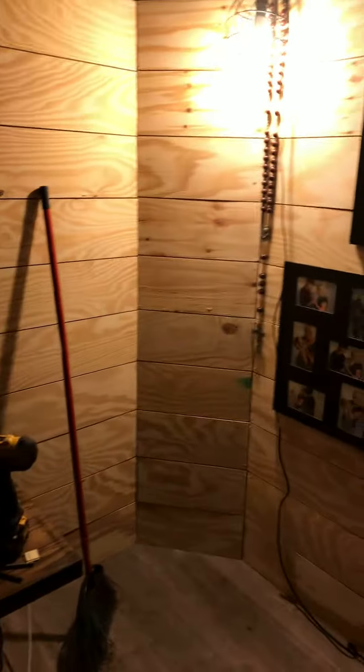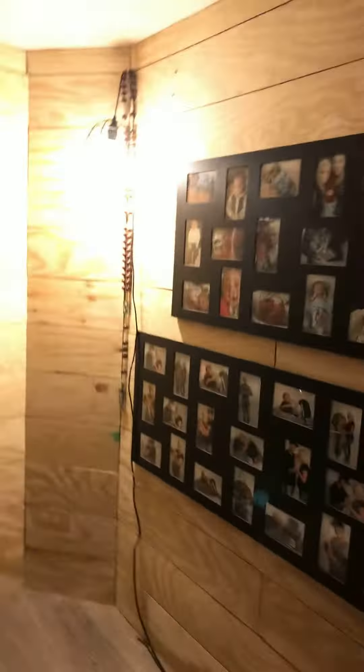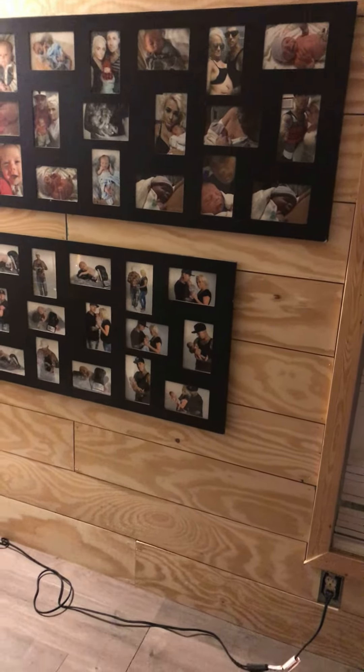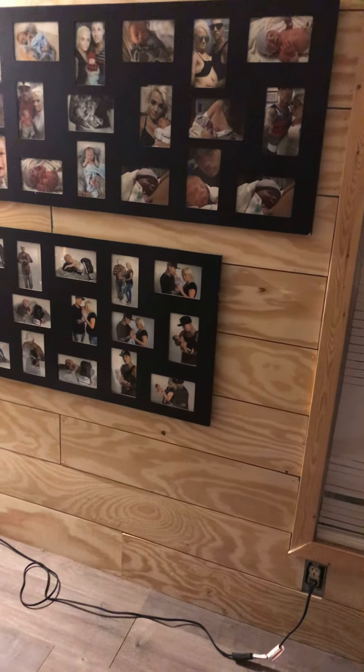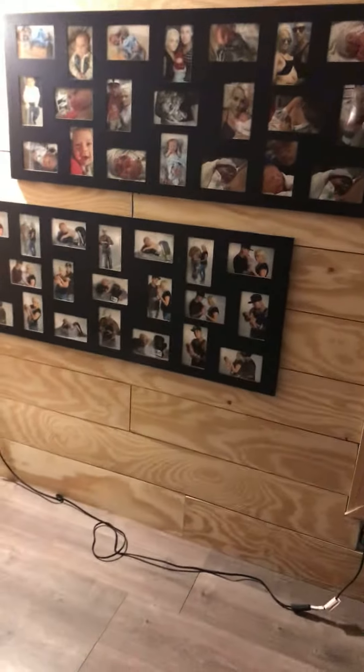One piece of individual shiplap like this would cost you around $12. But you can get a whole sheet of plywood — four pieces, seven and a half by eight feet per board. If you were to buy this individually, it would cost you hundreds and hundreds of dollars. This is a cheap DIY way to get the same effect, and it's just as beautiful.